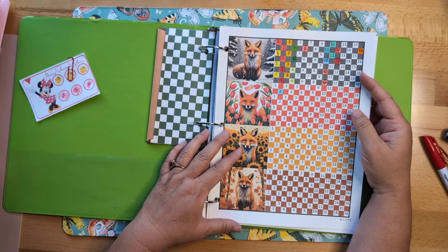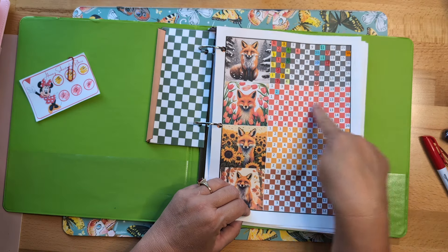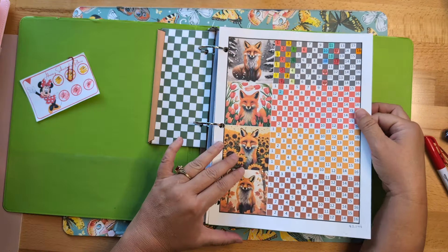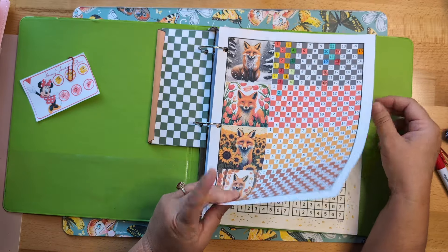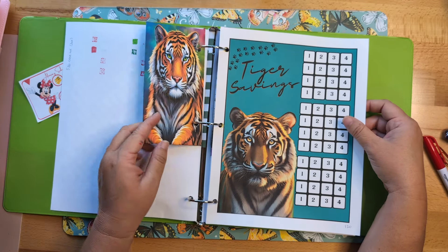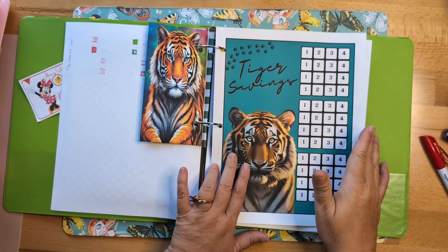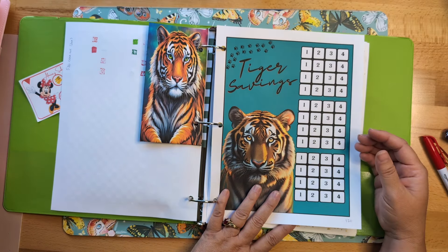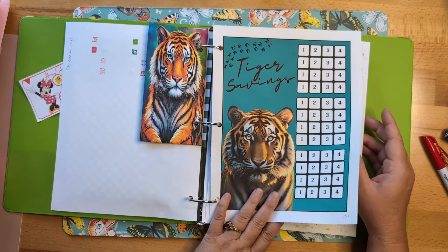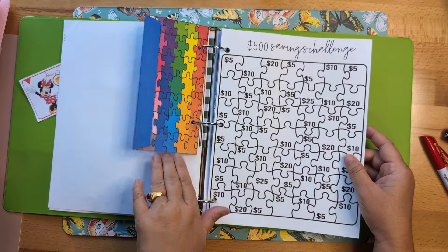I decided I'm going to be playing a few of these challenges at a time. I'll be working on this one for sure, and then here's a tiger savings challenge — this savings challenge is a freebie if you make a purchase at the Happy Mailbox Co. If you want to do this binder with me, when you make a purchase just request the tiger savings and I will give it to you.